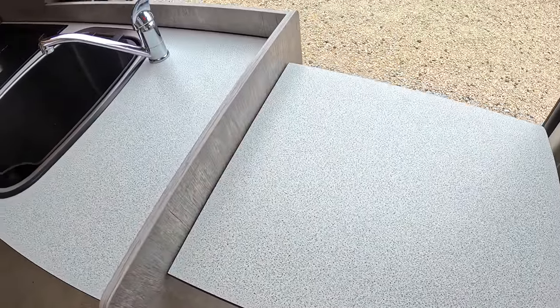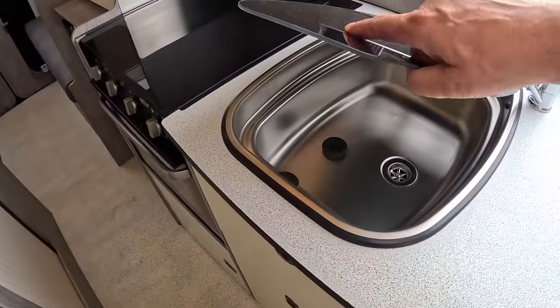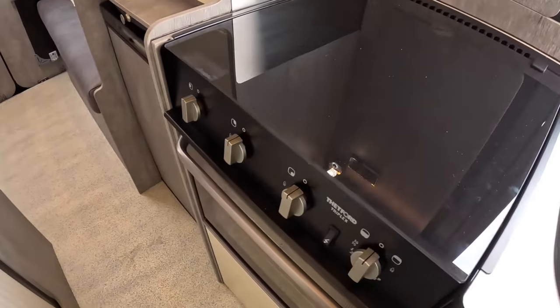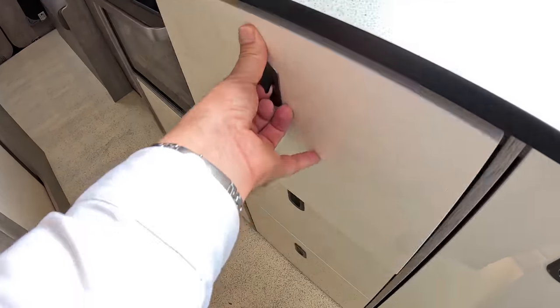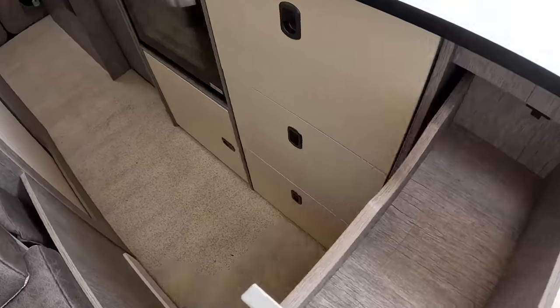The kitchen's over on this side. This has got a lift-up section here so you can increase the work surface quite a bit when you're using it. The sink of course is underneath this one, and then we've got the oven here. This is giving us a three-burner hob and the oven itself down underneath. There's a lot of storage here as well - big drawers like this, with better access from this side.